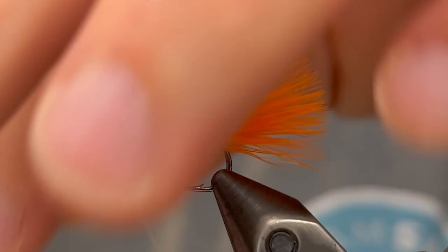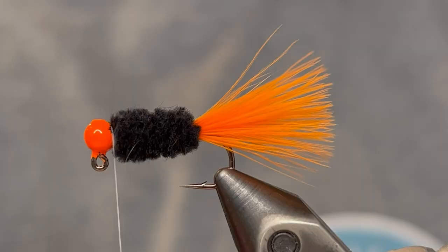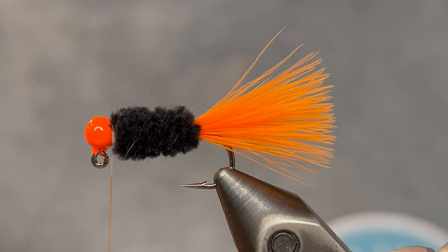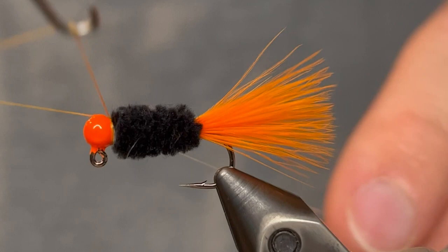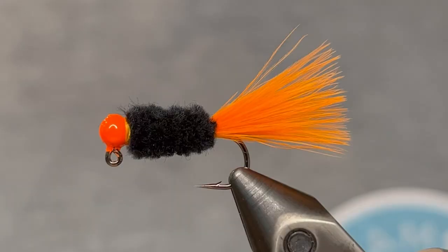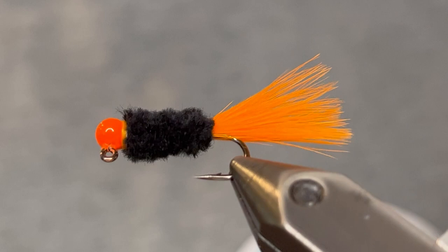Then we're gonna clip that off and pull off any of the fuzzies that you can. We're going to finish this up — I'm just gonna use an orange sharpie to color the thread. Then we're gonna whip finish, just give it a five or six turn whip finish. Keep the turns as tight as you can. Pull the thread tight and clip it off. So that is it — a very simple jig. If you're looking for an easy and effective jig, this one's for you. Go ahead and tie some up and see how you like them. Thank you so much for watching. If you enjoyed the video please make sure to like and subscribe, and remember to hit the bell to be notified of all future uploads.